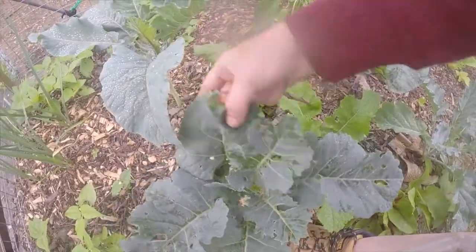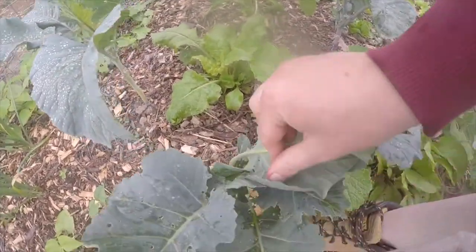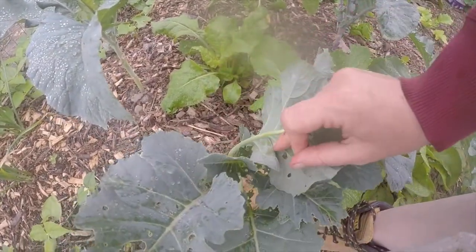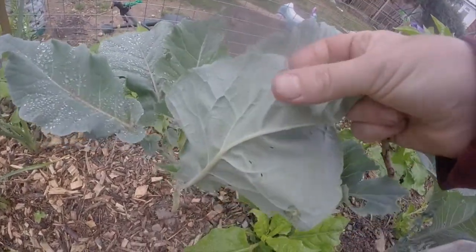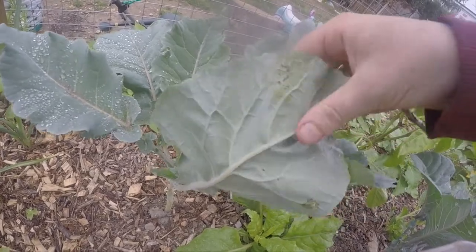Smaller caterpillars can be found on the back of the leaf by the veins and can simply be rubbed off. Small patches of newly hatched caterpillars can also be found on the back of the leaf and can be simply rubbed off.